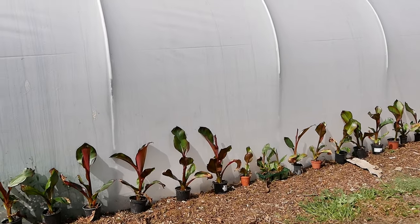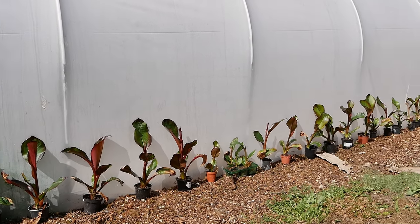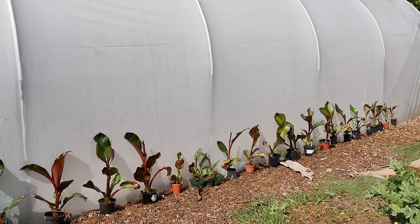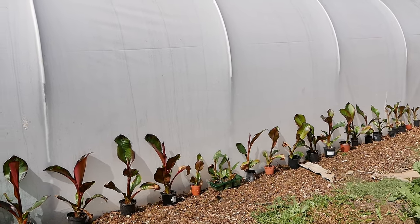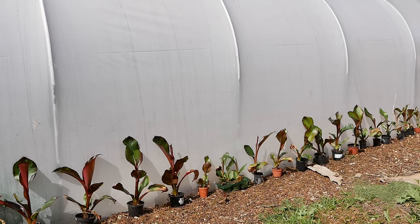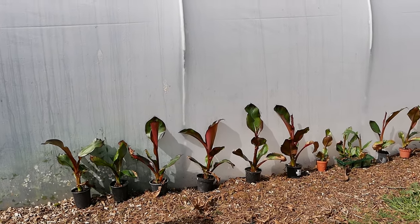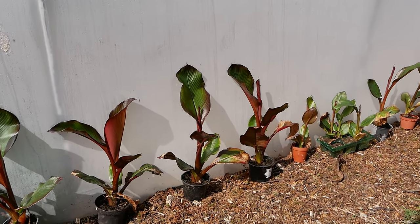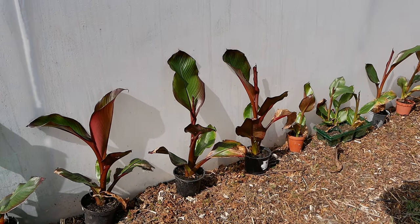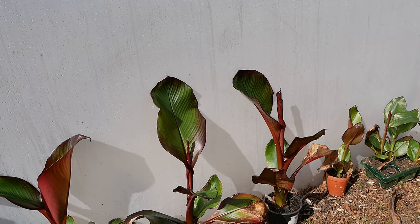I've had these in my conservatory over winter. They didn't do very well — I kept them barely watered just to keep them from drying out completely. Most of the leaves died back and they weren't looking too good. But in the last three or four weeks we've had some nice warm spring sunshine. It's warmed up in the conservatory and they're all putting on lots of nice new growth. They're looking a bit leggy though — that's because they were quite congested in the conservatory, but they should get plenty of light now and that legginess should disappear.